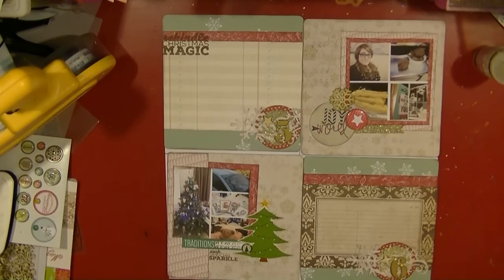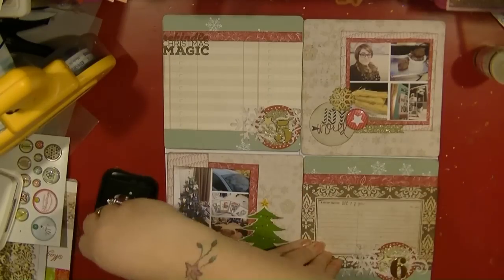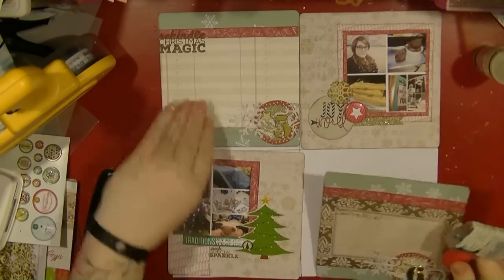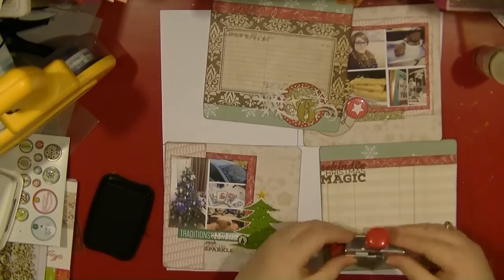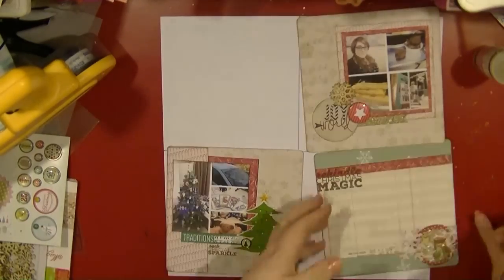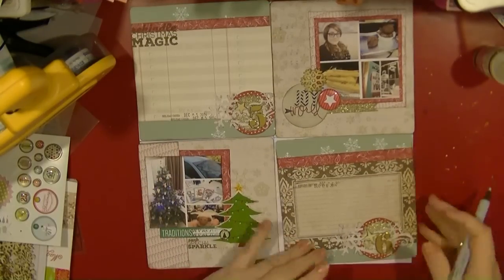Now I'm happy with how everything is looking, I'm going to start adding some final touches. I'm getting my Christmas stamp out to put the date on each of the cards. Even though I have the numbers, I wanted to use the date stamp because I think it's going to work well.